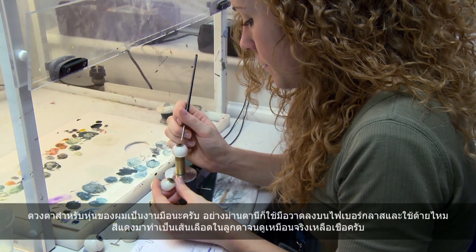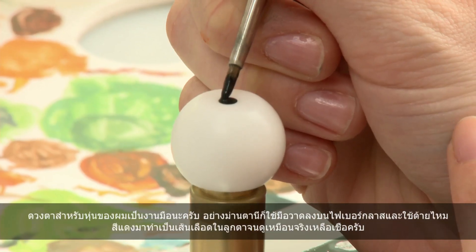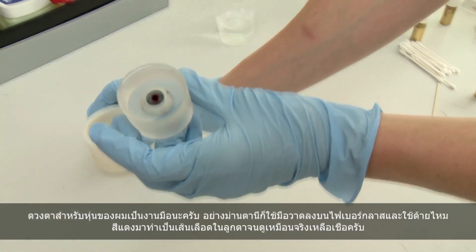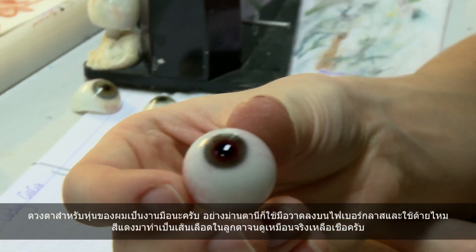The eyes for my figure were made by hand. The irises are hand painted onto the fiberglass and red silk thread is used to create the veins on each eyeball, making it look incredibly realistic.